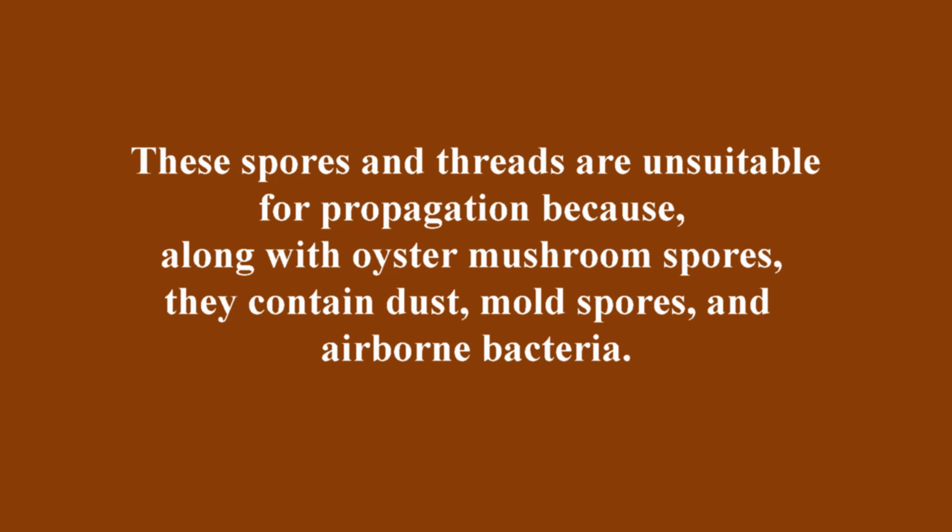The answer is no. These spores and threads are unsuitable for propagation because, along with oyster mushroom spores, they contain dust, mold spores, and airborne bacteria. Spores are very sticky because, in nature, it's crucial for them to adhere firmly to tree bark. In a growing chamber, they stick to everything they can reach, including shelves, fan blades, and ducting.